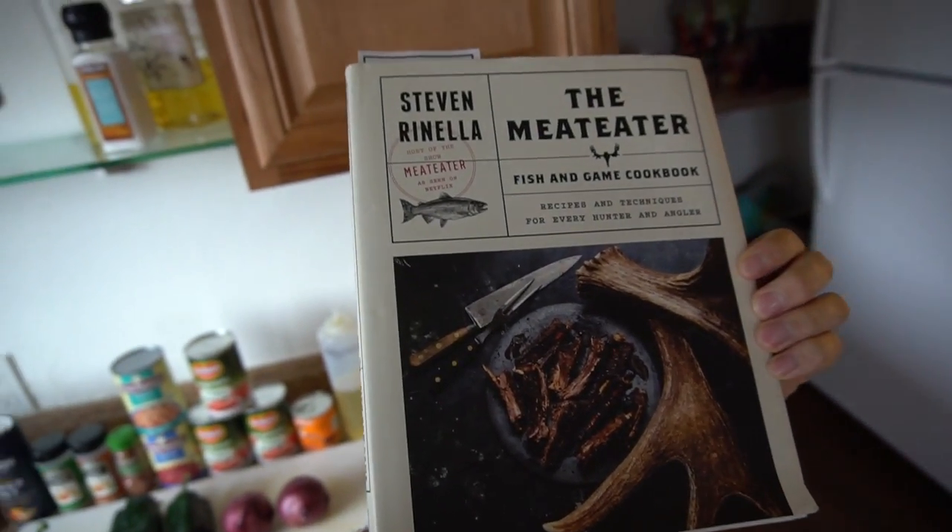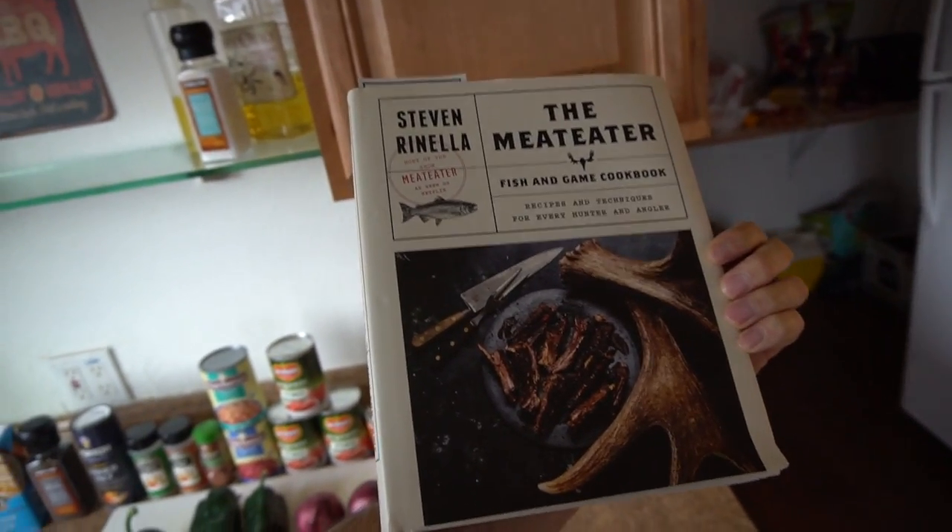Welcome back to another Fire Mountain video. Today we're doing a little bit of cooking. My deer meat is running low and I only have two pounds of venison burger left. One thing I wanted to do with some of my deer meat was venison chili, so since I only have two pounds left, this is the time to use it. Today we're making venison chili from the Meat Eater cookbook by Steven Rinella. If you guys aren't familiar, it just came out — I actually got it for Christmas last month. If you do any hunting, fishing, or love eating wild game and fish, you should check this book out because it has a ton of cool recipes.